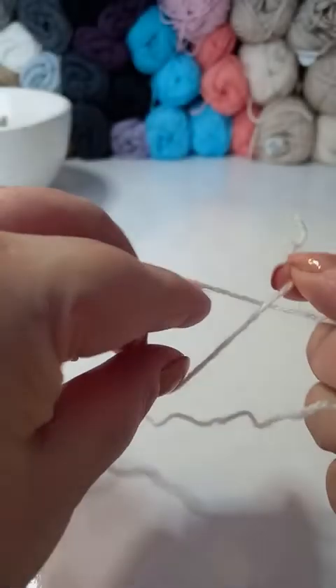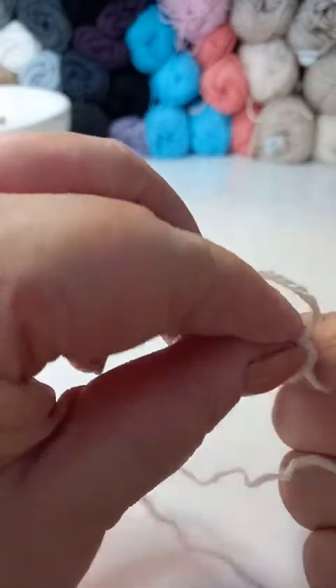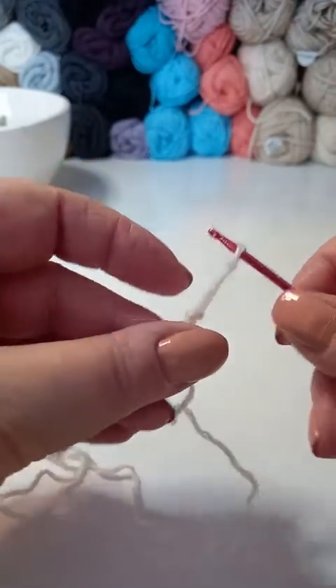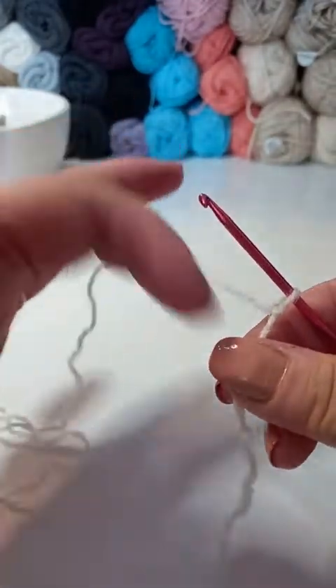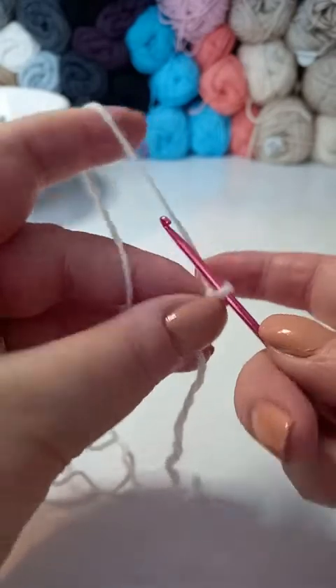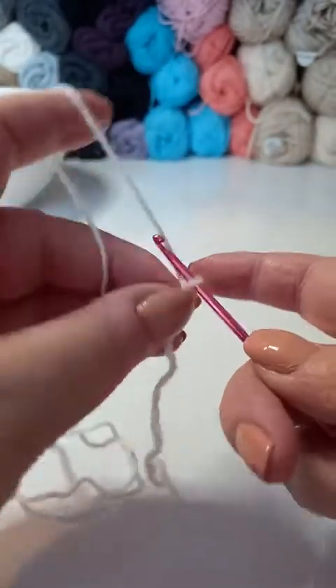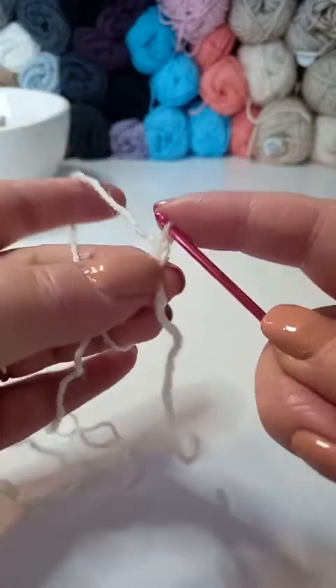To start with, I'm using a basic acrylic yarn. I've picked any colour here, it doesn't matter what you use. You could make this in cotton if you wanted to as well. I'm going to make a slip knot and then I'm going to chain 4. In doing this, I'm going to make a little loop to work into.